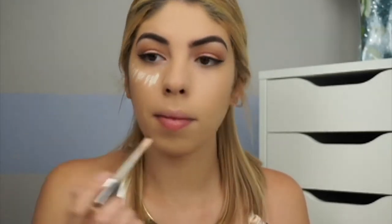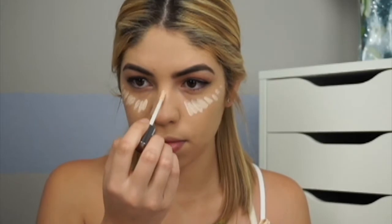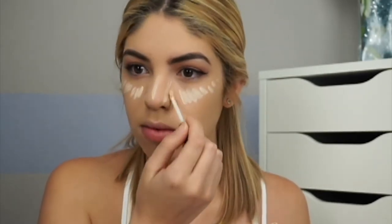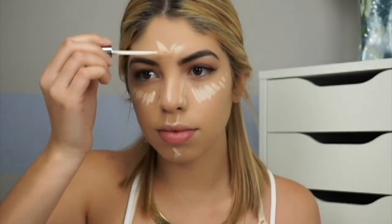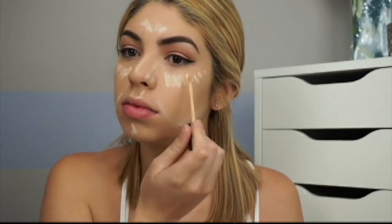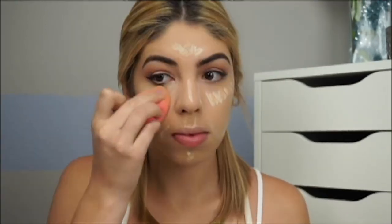I'm going in with the Naked Skin Concealer in Fair Neutral and the Maybelline Fit Me Concealer. I use both because the Naked Skin one is a little too fair for my skin tone, so I use the Maybelline one to even it out. I'm placing concealer under my eyes, the sides and center of my nose, my forehead, cupid's bow, and chin.